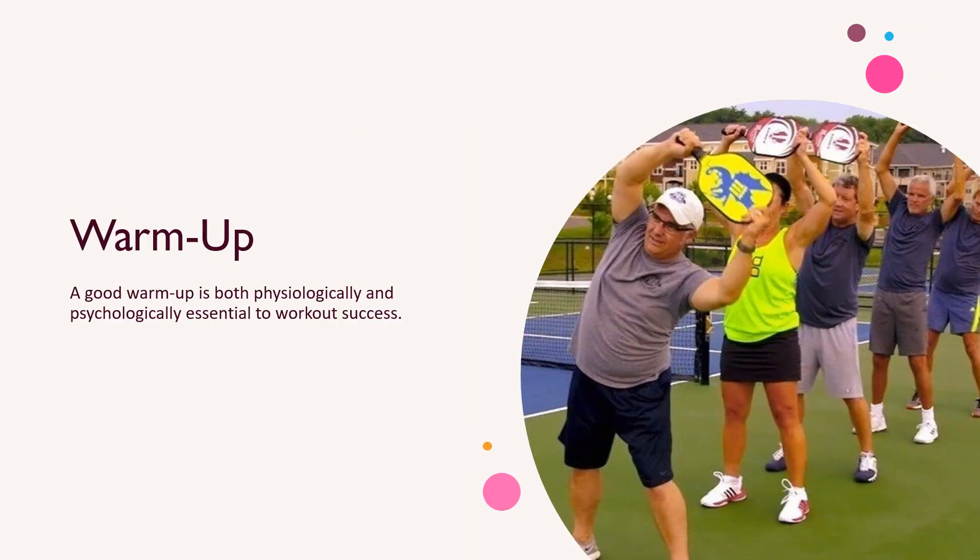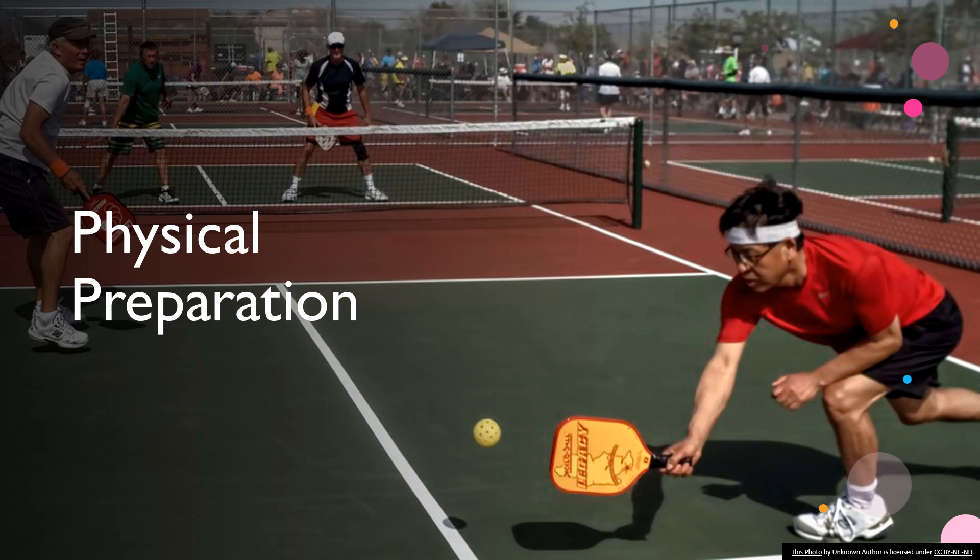Each physical and technical session will have various warm-up routines for you to follow. Physical preparation sessions vary with activities and exercises to improve physical strength, agility, speed, and power when it comes to pickleball play.